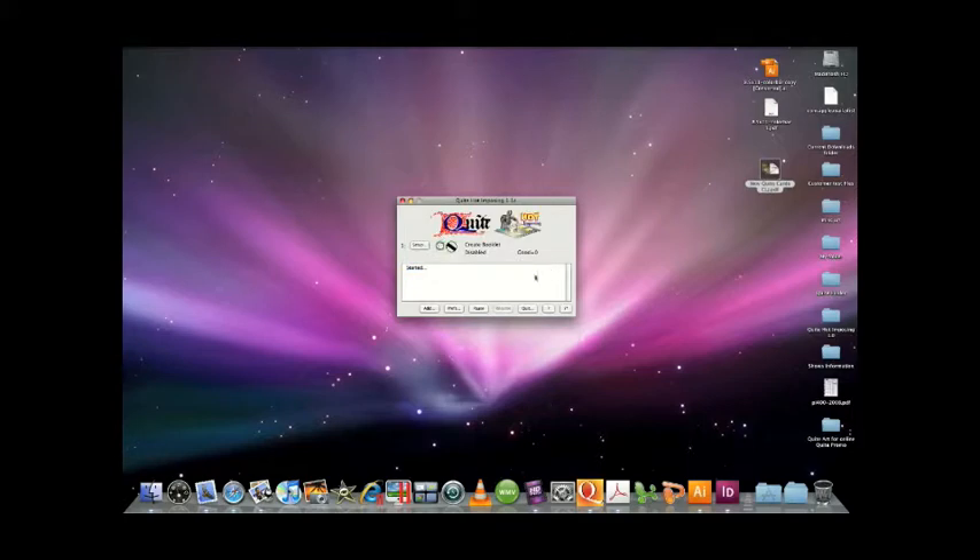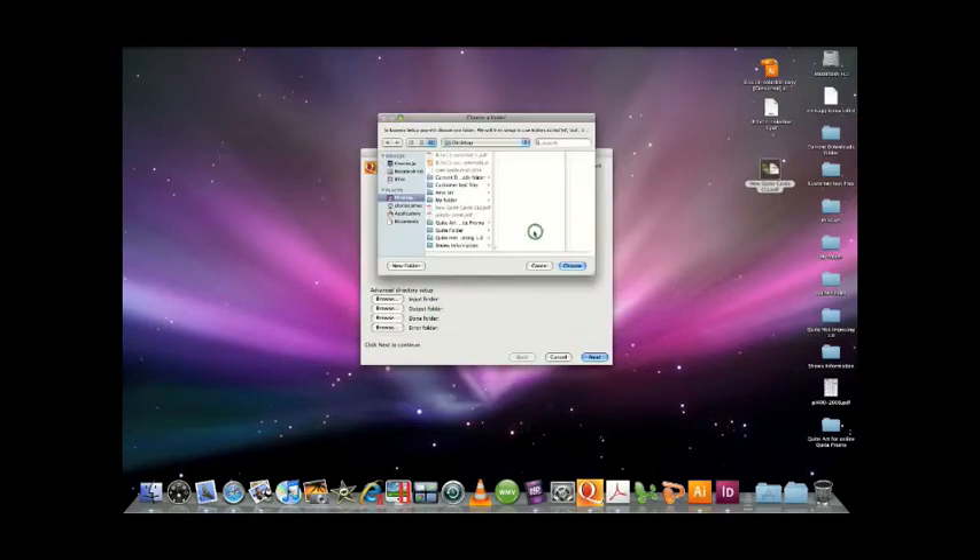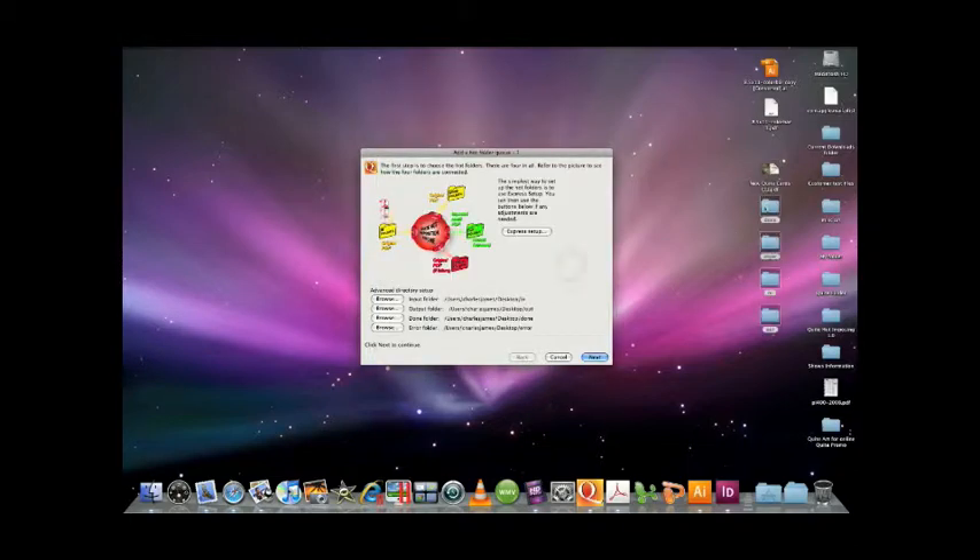So in this case, let's disable the booklet because we're not going to create a booklet here. Let's create something brand new — let's hit Add. We also have an Express Setup. Express Setup is going to let us easily set up folders on the desktop so you can see them: an in-out folder, a done folder, and an error folder. And they're right there for you.